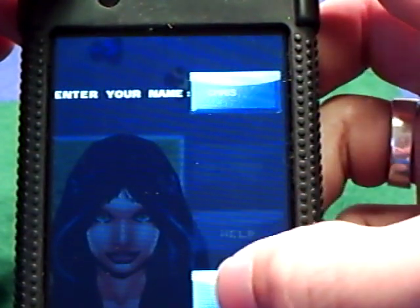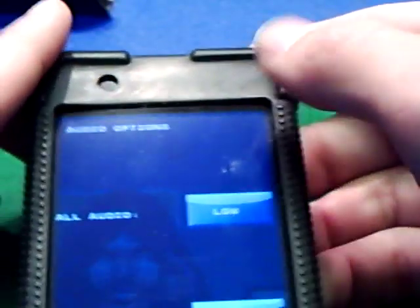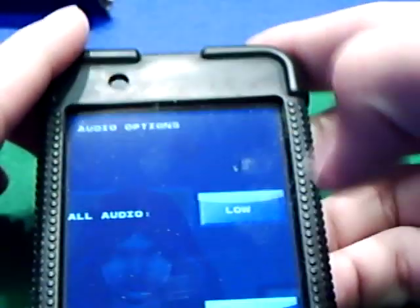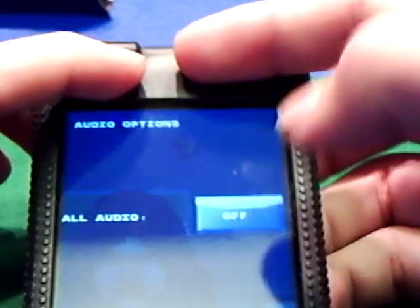The options you have is change name, which will take you back to the change name screen and click next. Audio options — that's the next one. You can have the audio at low, medium, and high. High is actually really, really annoying because the sound is just the same thing over and over again. I prefer either off or low.